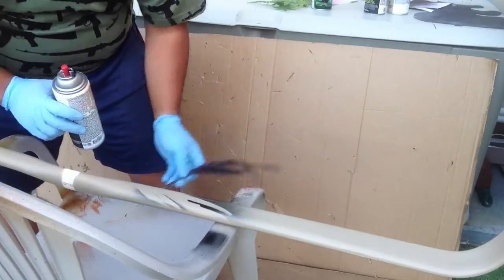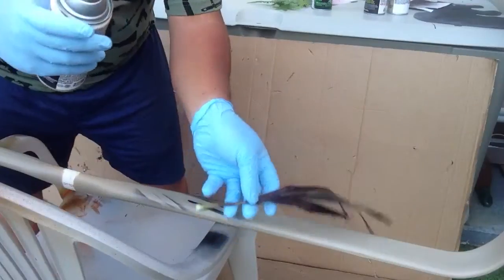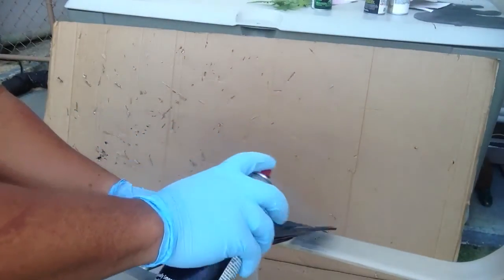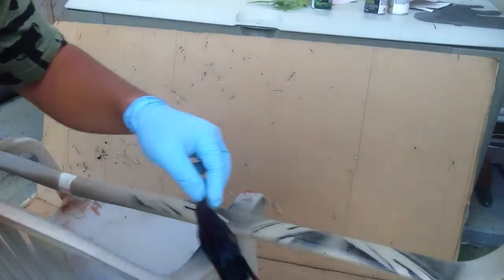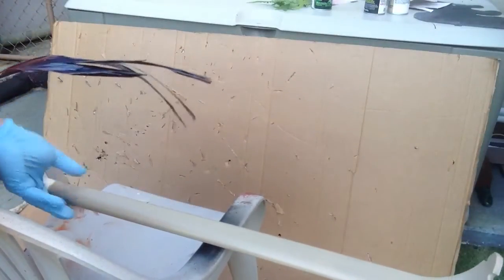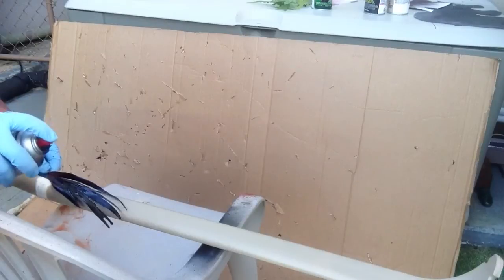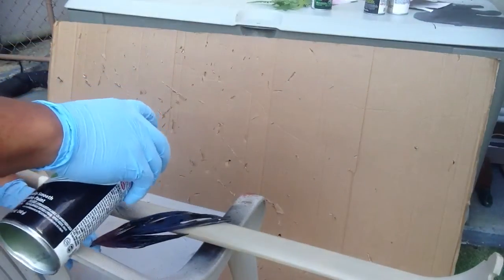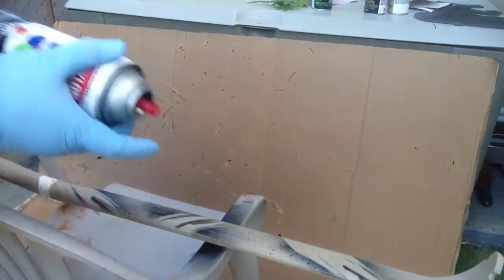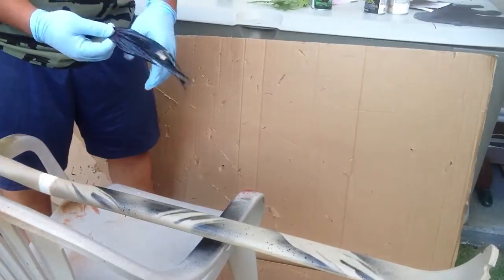Now don't worry about the heavy sprays — that can always be covered up. So I like to just mix and match my templates here. Flip the bow around, I'll give you a quick visual on that. And the black is running out — that's not a good sign. You might also want more than one of these so when it starts getting really heavy, you can just chuck it and get a new one.